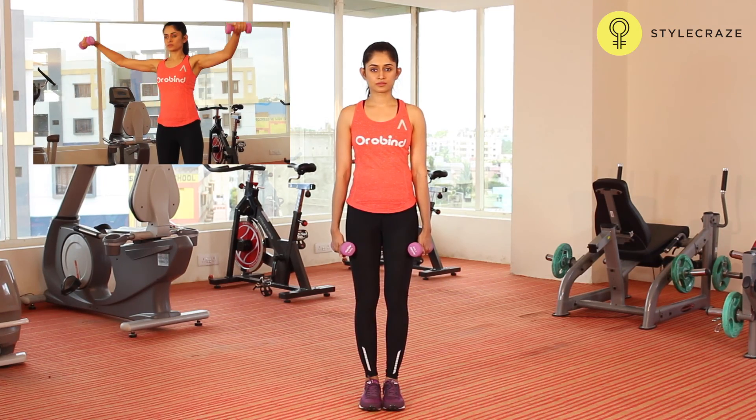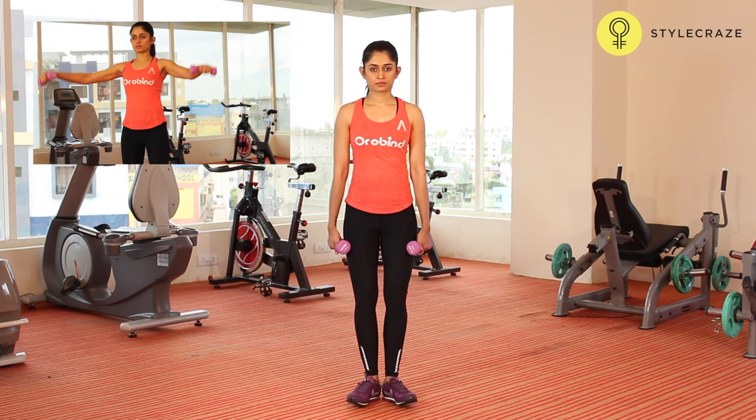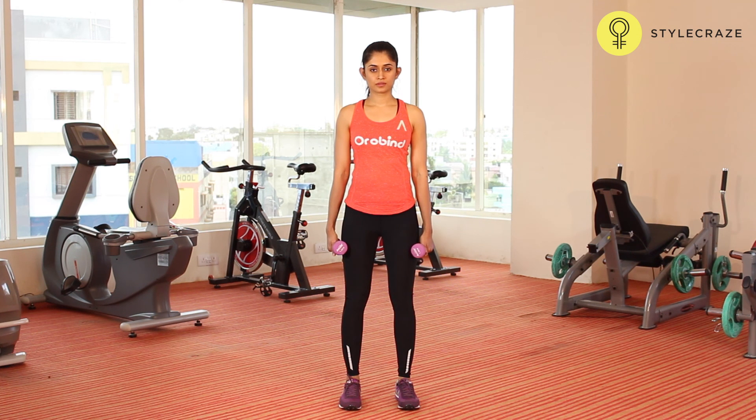Pick up a couple of dumbbells and stand with a straight torso and the dumbbells by your side at arms length with the palms facing down. This will be your starting position. While maintaining the torso in a stationary position, lift the dumbbells to the side with a slight bend of the elbow and hands slightly tilted forward.